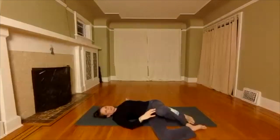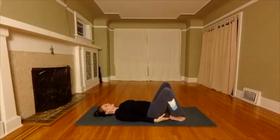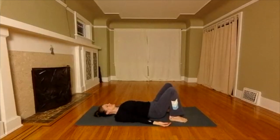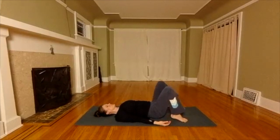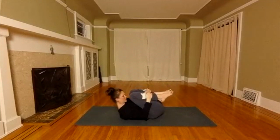Slowly make your way onto your back. Pause for a moment and feel the effects of the twist. Draw your knees into your chest. Curl into a ball, lift your head and shoulders. Take a few minutes for Shavasana.